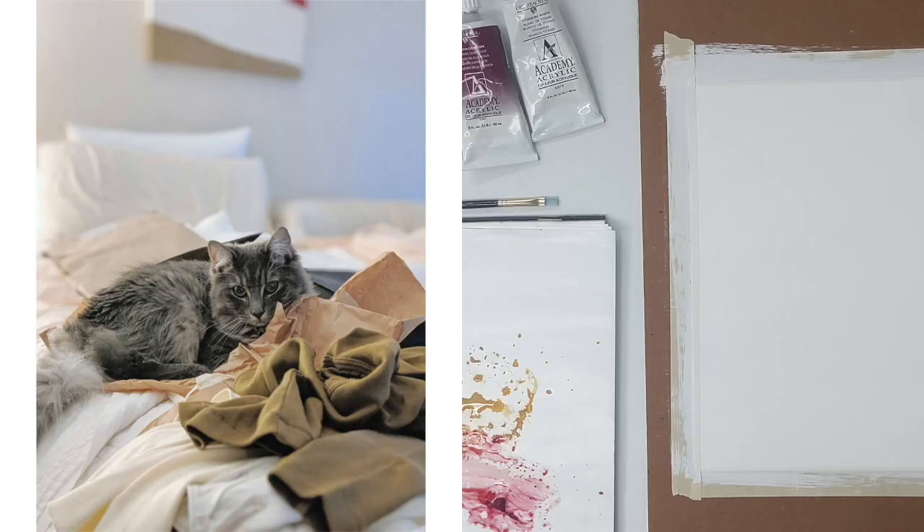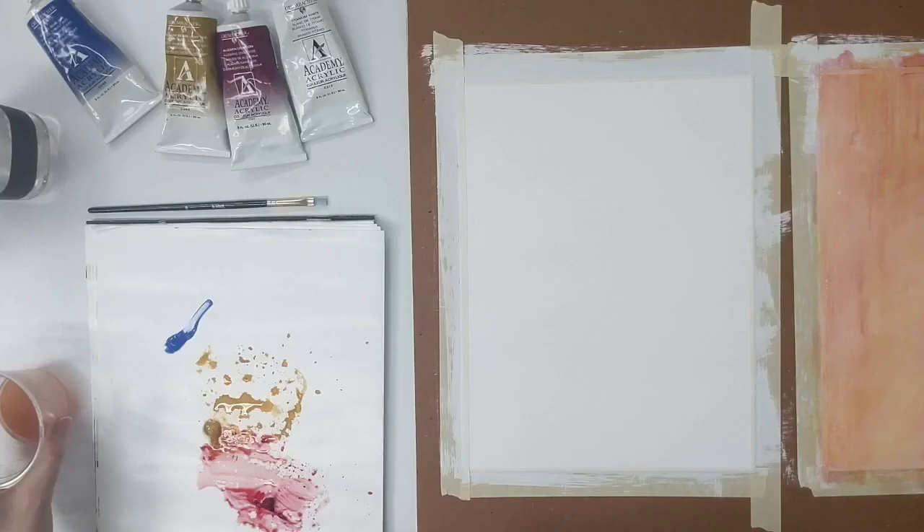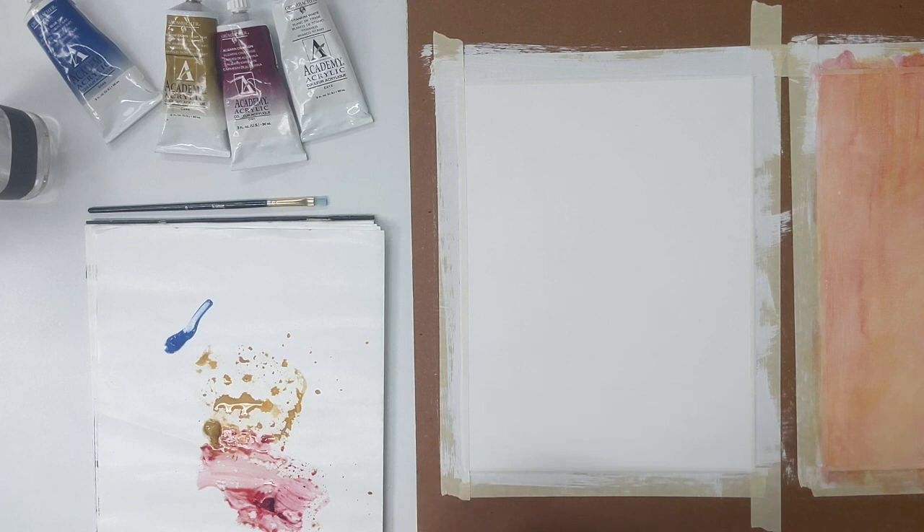For my acrylic wash underpainting, I'm working with an image of my cat laying on a pile of clothes on my bed. I liked the colors and the composition in this image and I think my cat is absolutely adorable, so I want to paint it. When creating a wash underpainting I'm going to be doing a little bit of sketching with the paint, a little bit of color blocking, but the goal is that by the time we're finished there is no white surface left — every area of my paper has color. I like to work with different colors in my underneath layer so that some of that color peeks through at the end. I'm going to go in directly with paint, but you may prefer to sketch out your composition first and then fill in the larger areas with color.